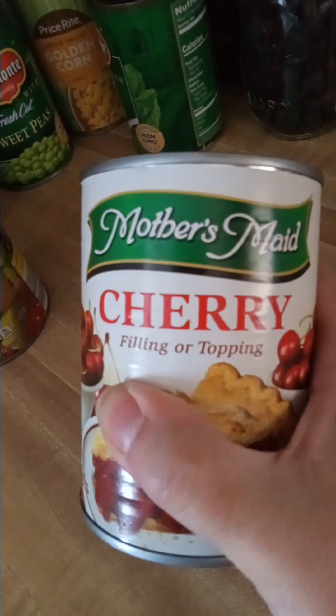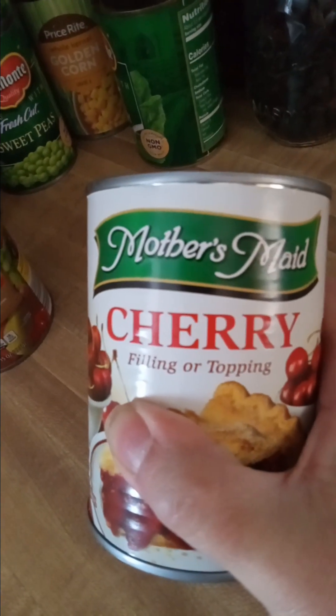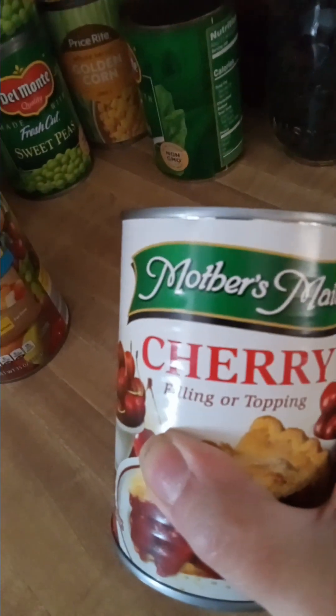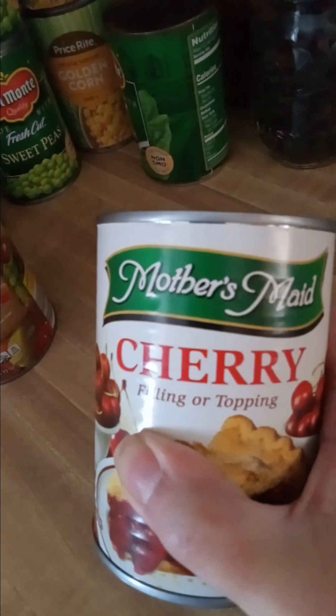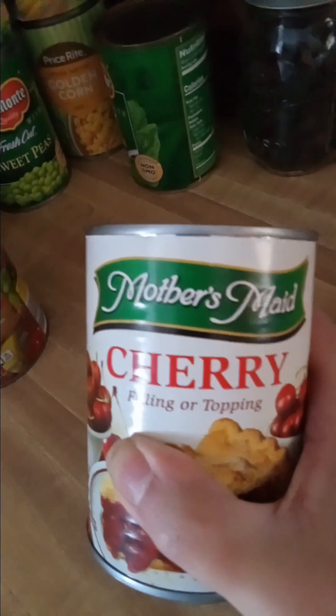I have several cans of fruit filling — blueberry, apple, and cherry. The cherry is going to be done with a chocolate cake mix in a bundt pan. I'm going to leave a couple of pieces out and each piece will be individually wrapped and put in the freezer.